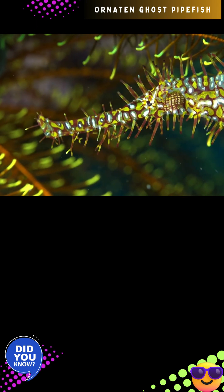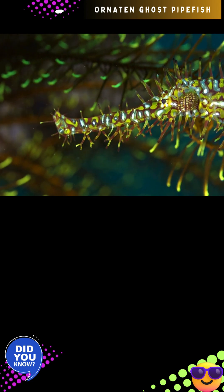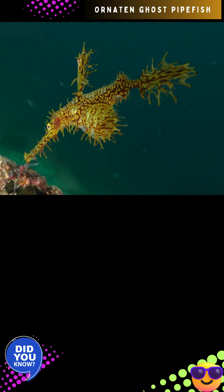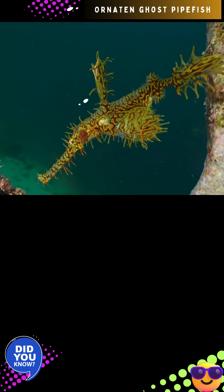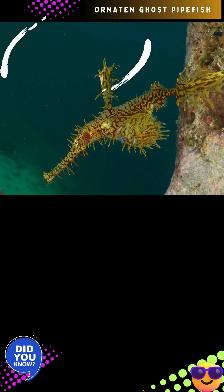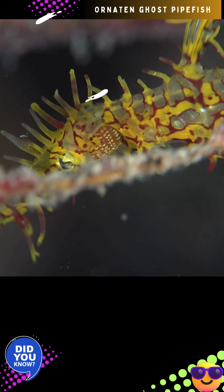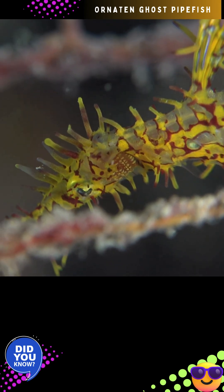The IUCN conservation status of Solenostomus paradoxus has been evaluated as least concern. But despite this classification, there are several factors that could threaten to push this species, and others like it, to more threatened classifications. Primarily, the largest danger is the loss of their extremely fragile habitat. Additional damage could also possibly arise from bottom trawling operations, ship anchors, and many more general anthropogenic causes like pollution.